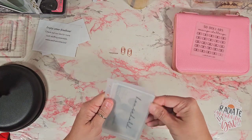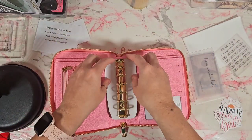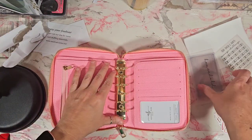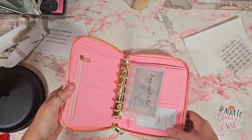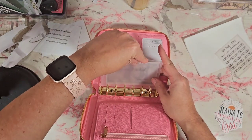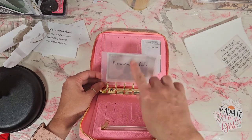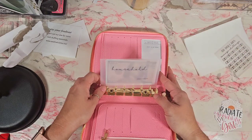I'll shove this in here and show you what it looks like in the binder. So we have this here — if I'm out I can just flip it. With this wallet, I don't carry all my cash envelopes with me; it's pretty much just gas, spending, maybe dining out. I may add a little cash just in case we're out and remember we need something, so I don't dip into my spending money.